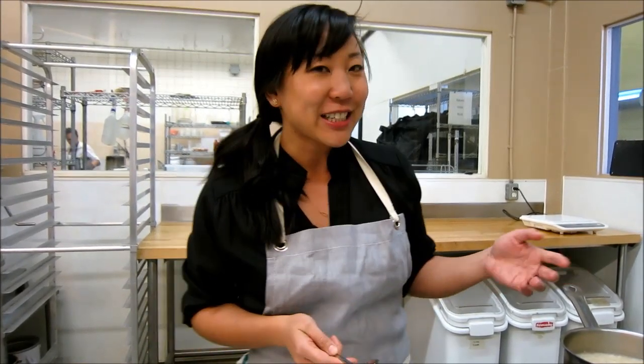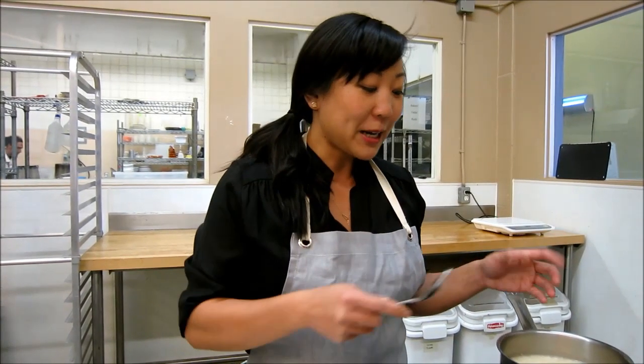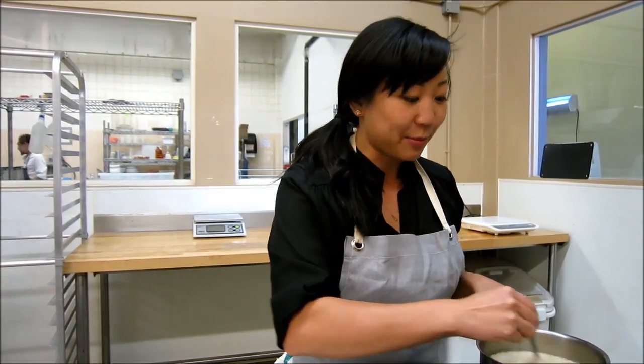Our theme is uses for leftover turkey from Thanksgiving. Something my mom always used to make after Thanksgiving, Christmas, or any time we had a bird or turkey, was turkey congee. Congee is a rice-based soup, very popular in Chinese cuisine and actually all over Asia. We normally eat it for breakfast, but it can be really any time of the day.